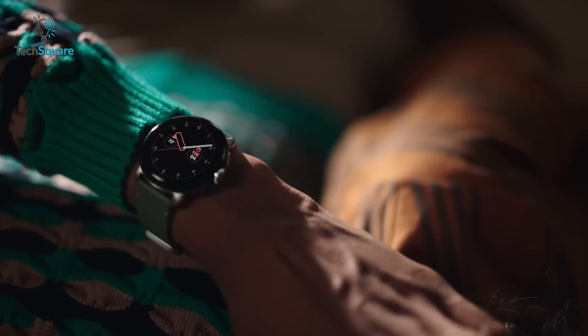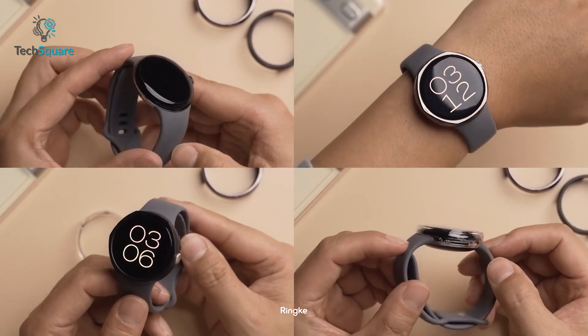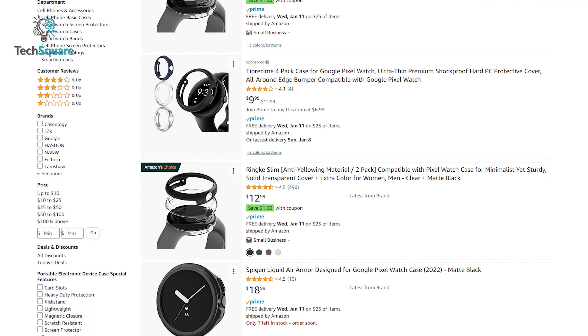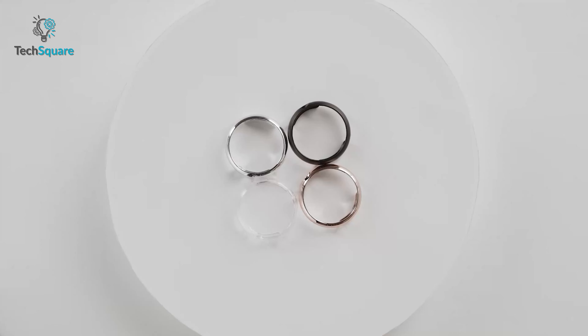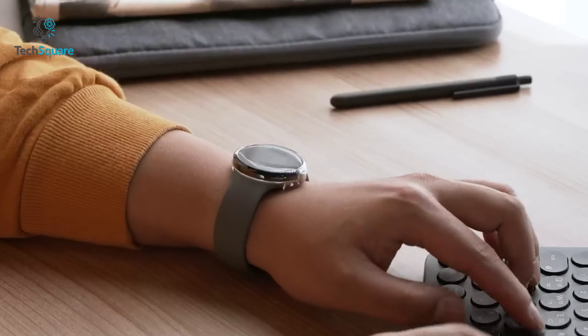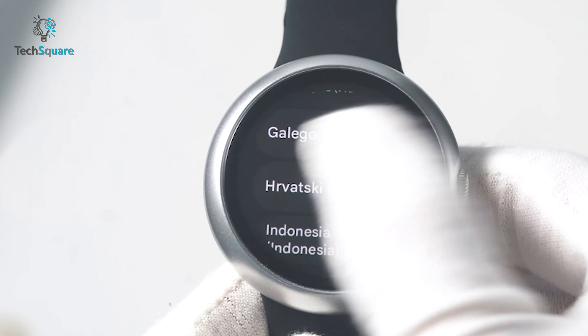To maintain the elegance of your Pixel Watch, it needs to be protected. But there always seems to be a long and confusing list when you look for a watch case, because there are so many options available and not all of them come with a comfy design and offer premium protection at the same time. So to help you find the best protective case that doesn't diminish the premium look yet offers enhanced protection, here's our list of the top 5 cases for the Google Pixel Watch.